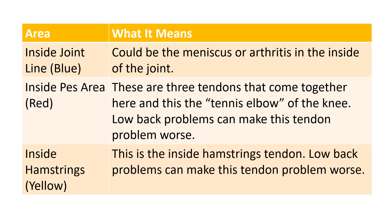Then there's the inside hamstrings tendon. Patients with low back problems can make this tendon issue worse as well. If it's inside-the-joint issues, you might need something like a platelet-rich plasma injection or a stem cell procedure in the knee — that would involve looking at an MRI. If it's these tendon areas, either the inside PEZ area or the inside hamstrings, that may require more focused treatment on those tendons and possibly an evaluation of your back. You may want to look at my low back sensation video to see if there are any nerve problems in your back.